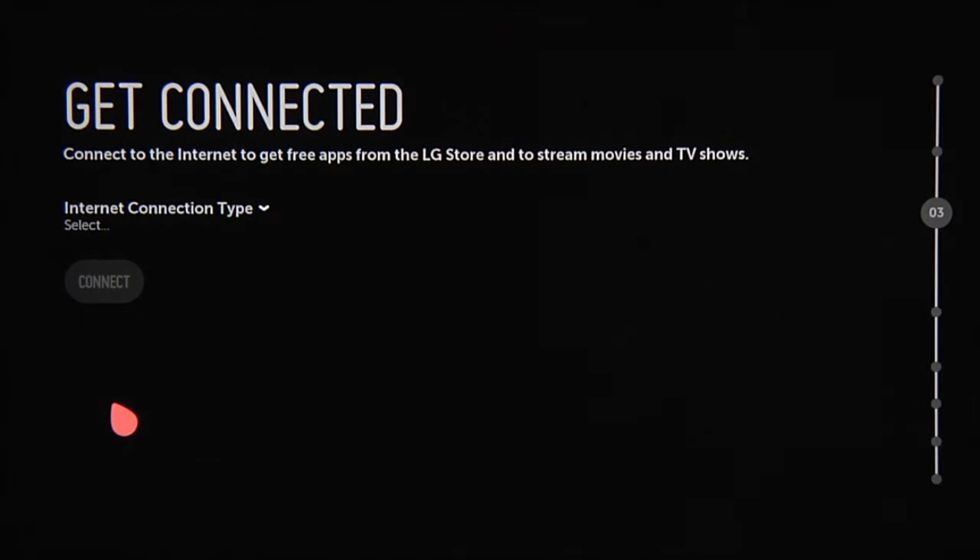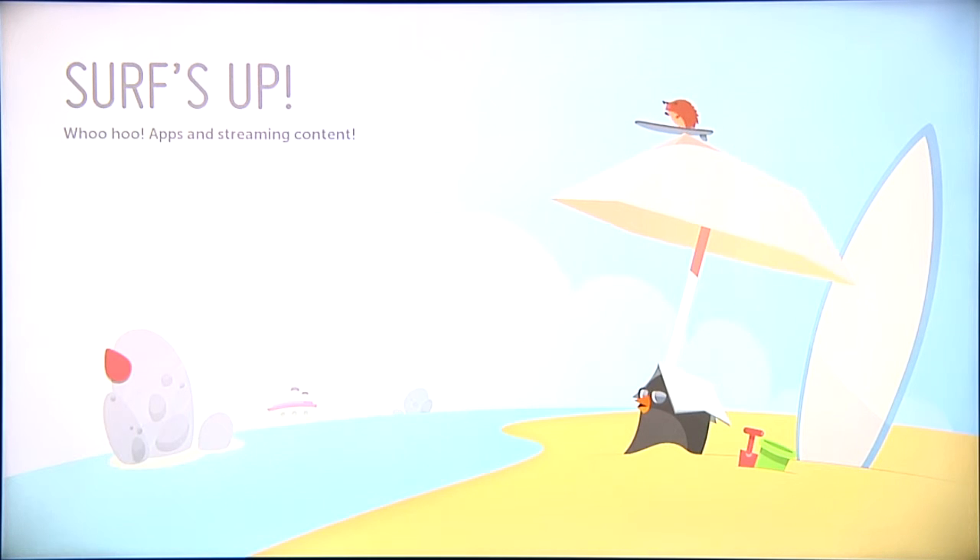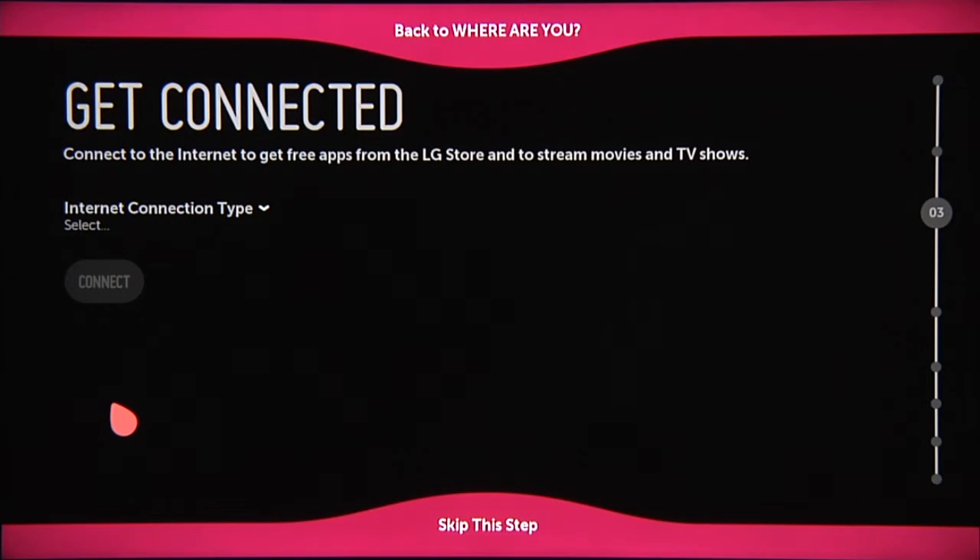Next, it's time to get connected to the Internet. Pretty straightforward, but we'll cover this in its own video as well. Make a mistake and you'll see this screen, otherwise you'll come to this screen. You also have the option to skip this step.